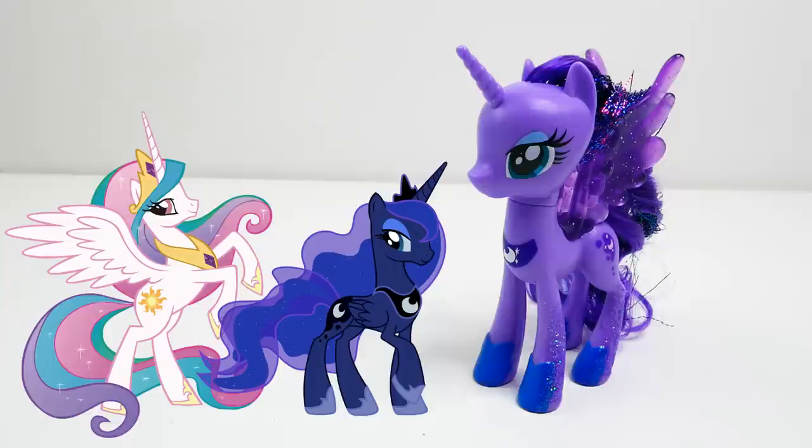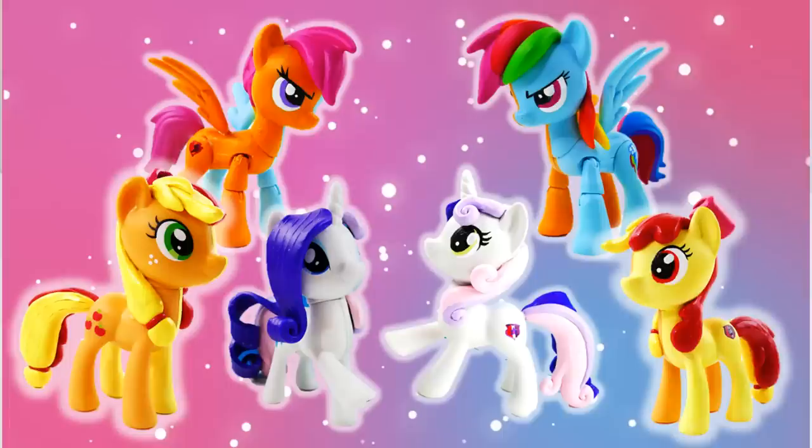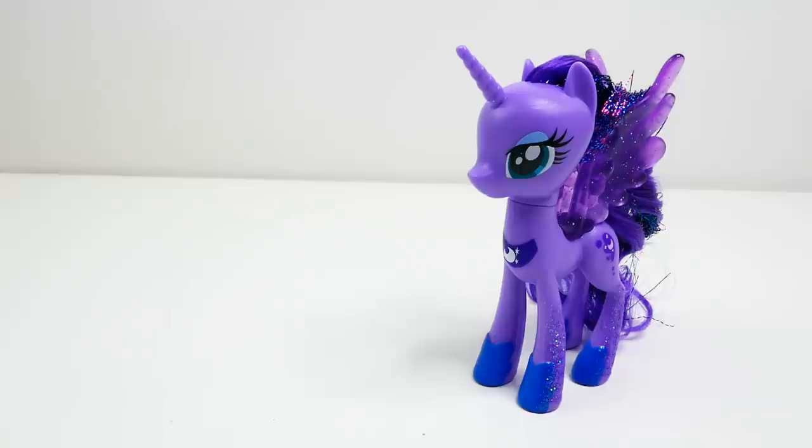Which ones have you seen? Princess Celestia and Princess Luna are sisters, and I've made a few sister split ponies too, including Apple Bloom and Applejack, Rarity and Sweetie Belle, and even Rainbow Dash and Scootaloo. Have you seen those? So today we're going to be using Princess Luna and turning the left side into Princess Celestia.